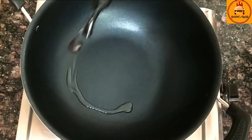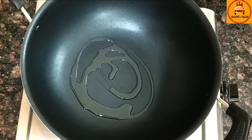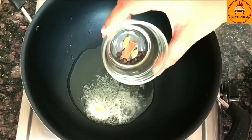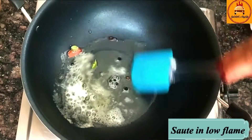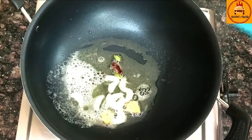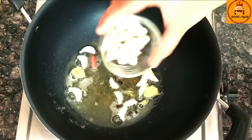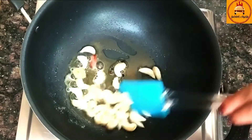Now take a kadhai and pour 1 tablespoon of oil and 1 teaspoon of butter. To this I am going to add all the whole spices and saute them on low flame. Now I am going to add ginger and garlic, cashew nuts, and saute it properly.